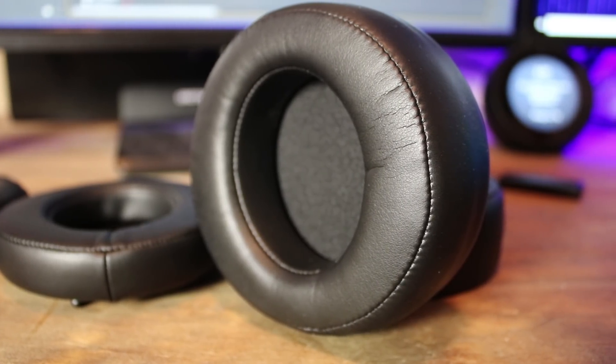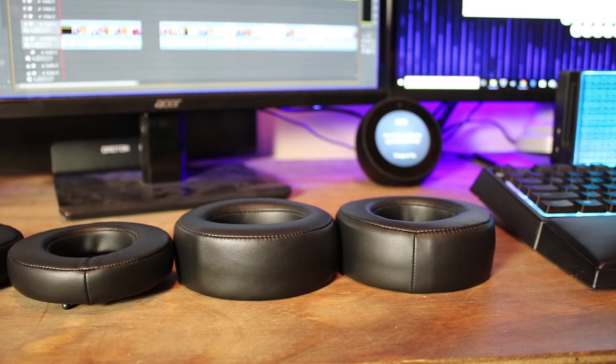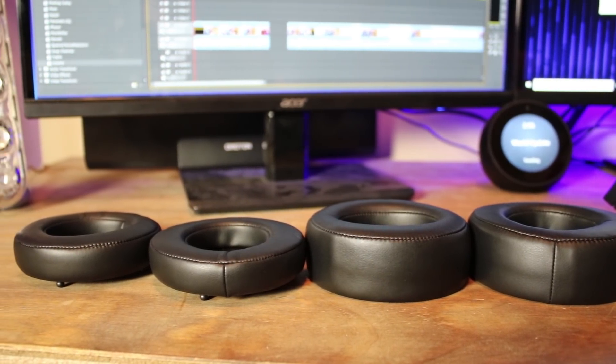But those big earpads make these one of the most comfortable gaming headsets I've ever used. I always rave about HyperX being among the most comfortable headsets — these earpads make the Cougar even more comfortable. They also include an extra smaller pair of earpads in the box, so if the big ones are too much for public use, you have that option. For gaming though, you'll want those big donut earpads.